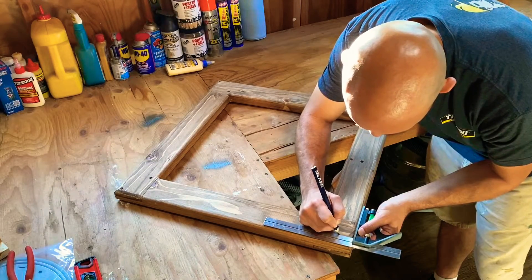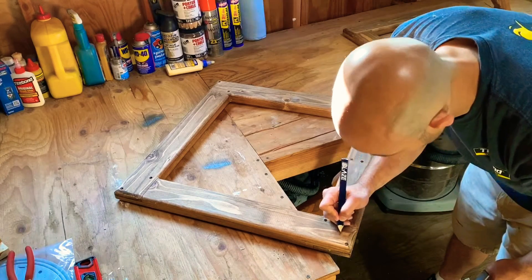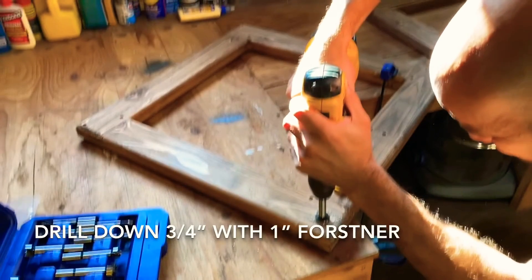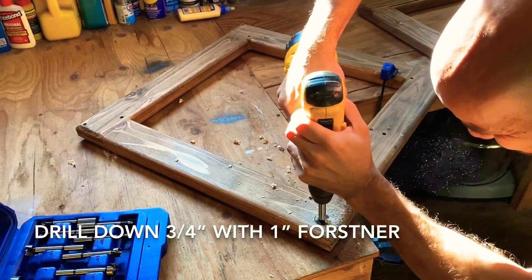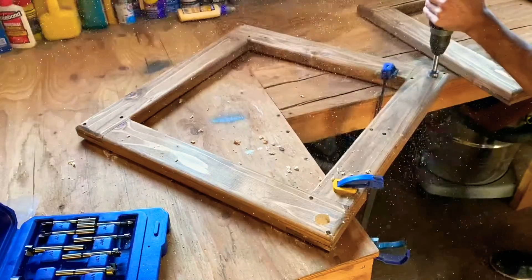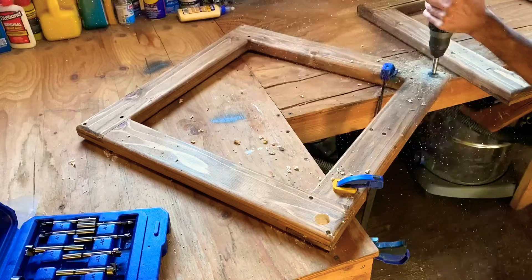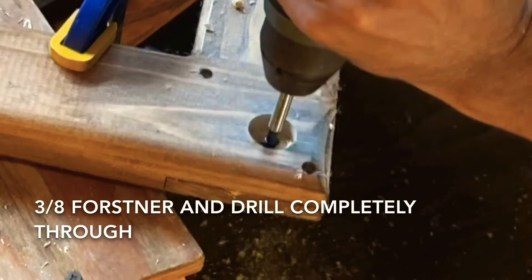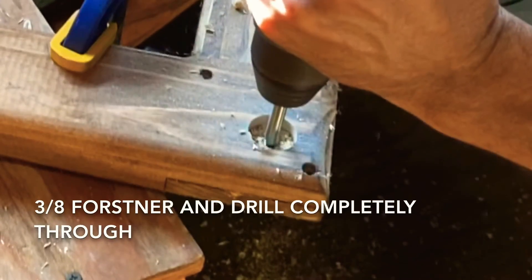Using my square I went an inch and a quarter on both sides to find the midpoint where I'd be drilling my holes. Using a one-inch Forstner bit I drilled down about three quarters of an inch on all four corners, opposite the side where the arm is. Then using a three-eighths Forstner bit I drilled right in the center of my original hole all the way through to the other side.